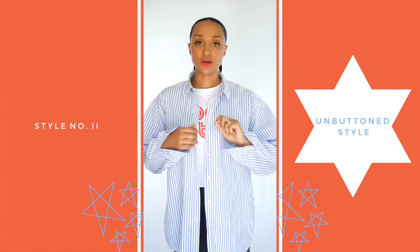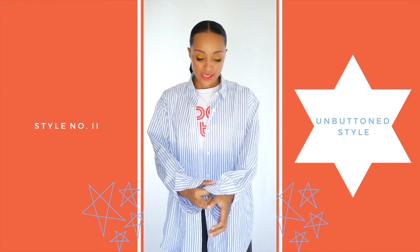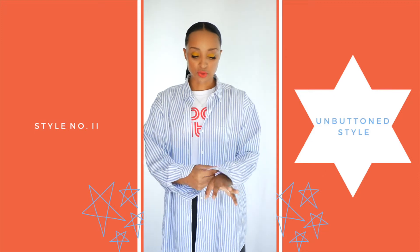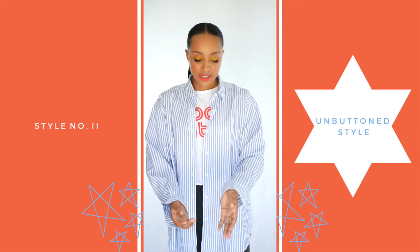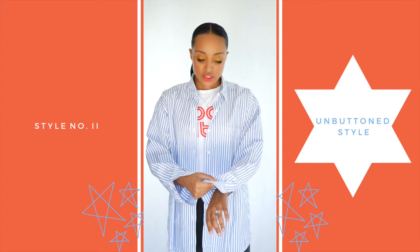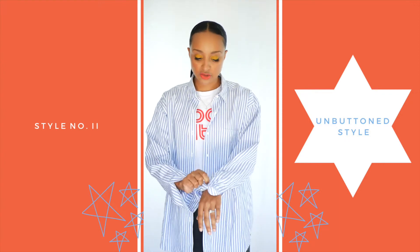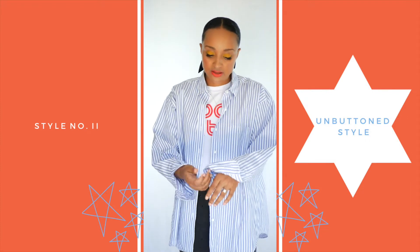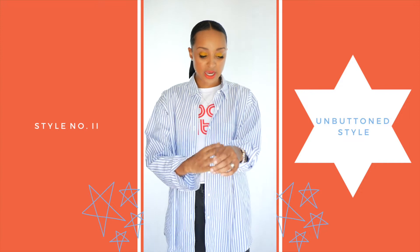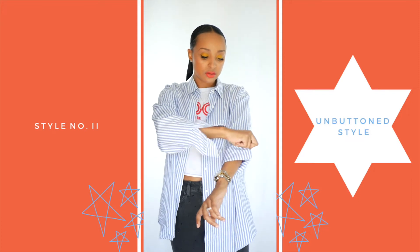For the second way you can rework your button-down blouse, I've unbuttoned the top so you can wear it open. The key to getting even, nice-looking rolls when rolling up your sleeves is to fold the sleeve upwards right where the cuff begins, and try to keep the cuff flat as you roll it up. That way it gives you a nice neat roll on your shirt.